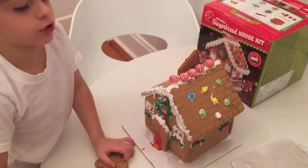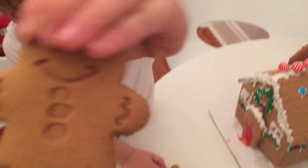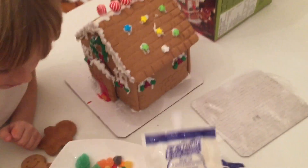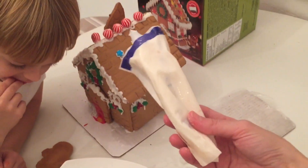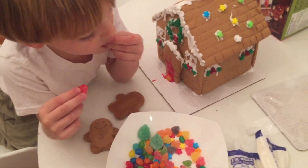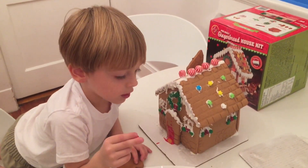Now we have a chimney and we have a lot of candies left, and we have two little gingerbread people and one bag of icing left, and maybe half of this. So I guess we have to finish this tomorrow because it's dinner time and that's way too many candies for tonight.